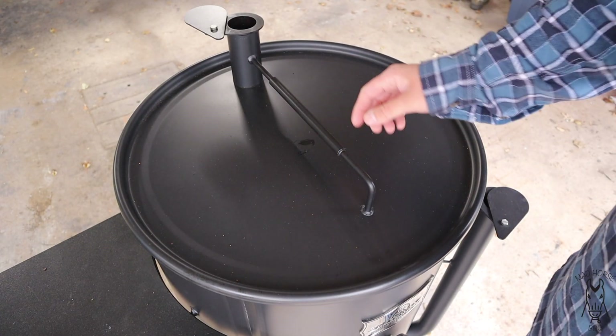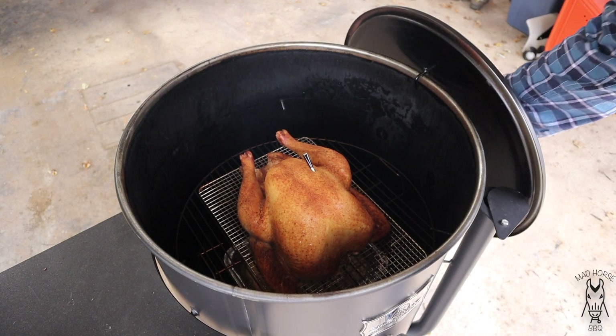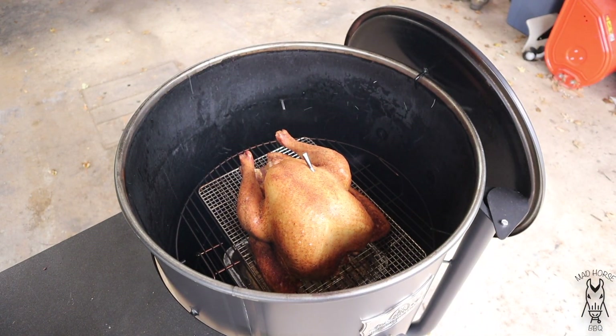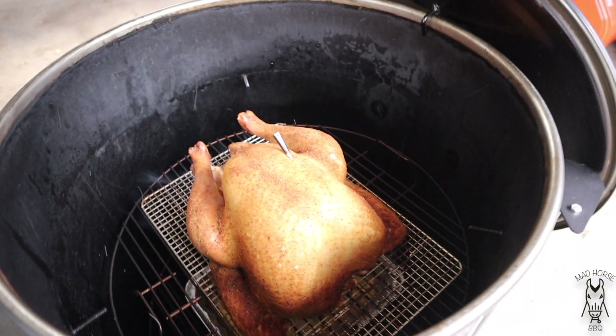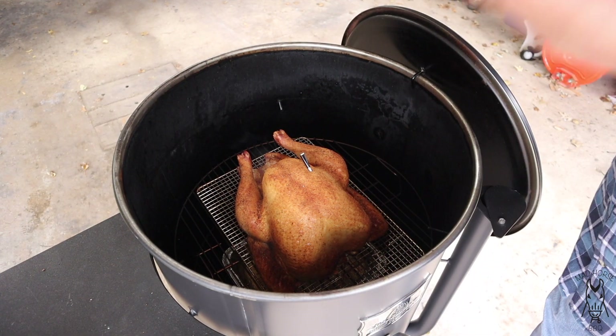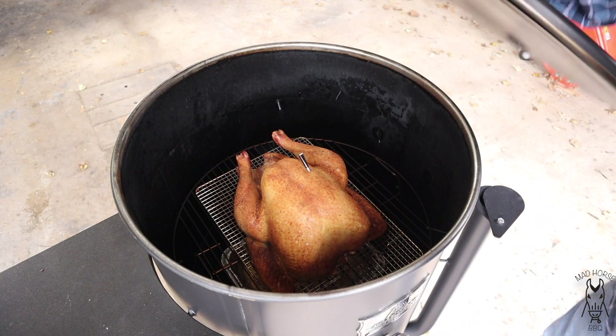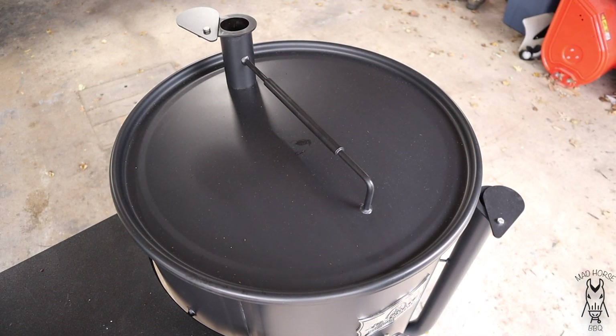Alright, we've been on for about an hour and a half. Internal temp of the bird right now is at about 110. Let's go ahead and take a quick peek. Oh yeah, looking like a turkey. Not much else to do here except close this down. I could rotate it but I think it's cooking just fine the way it is. I'm guessing it's got about at least an hour to go yet, so we'll probably check back in one more time.